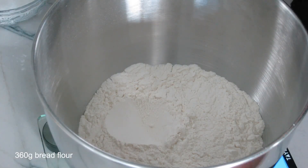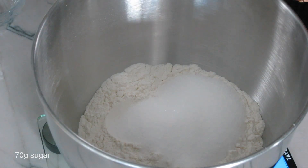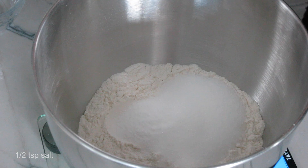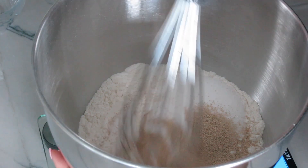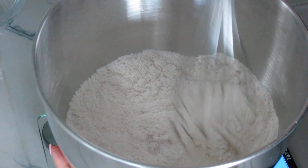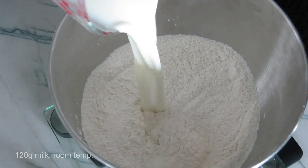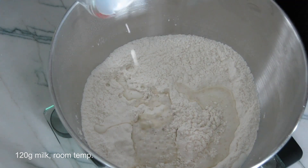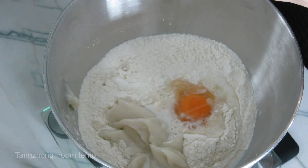Now moving on to the dough for the soft buns. We're going to measure out the flour, sugar, salt, and instant yeast, then give it a little mix before we add in our wet ingredients. Now we're going to add milk, an egg, and the tangzhong we made earlier.